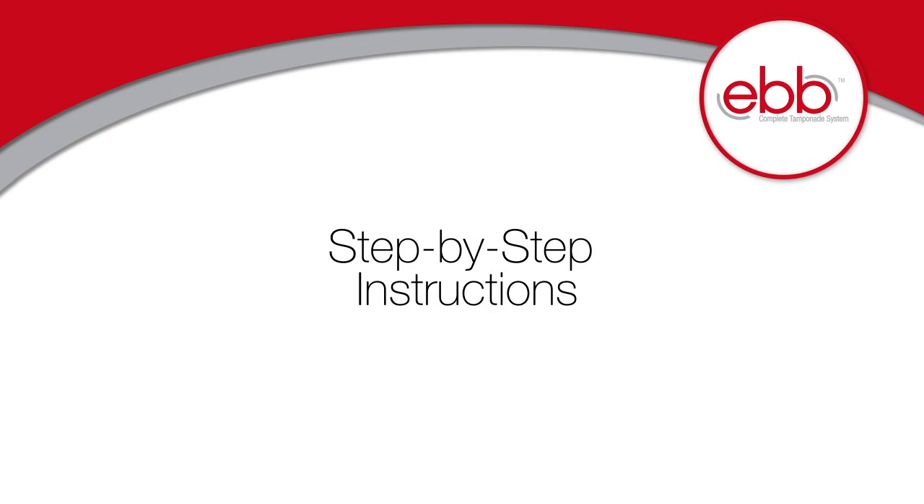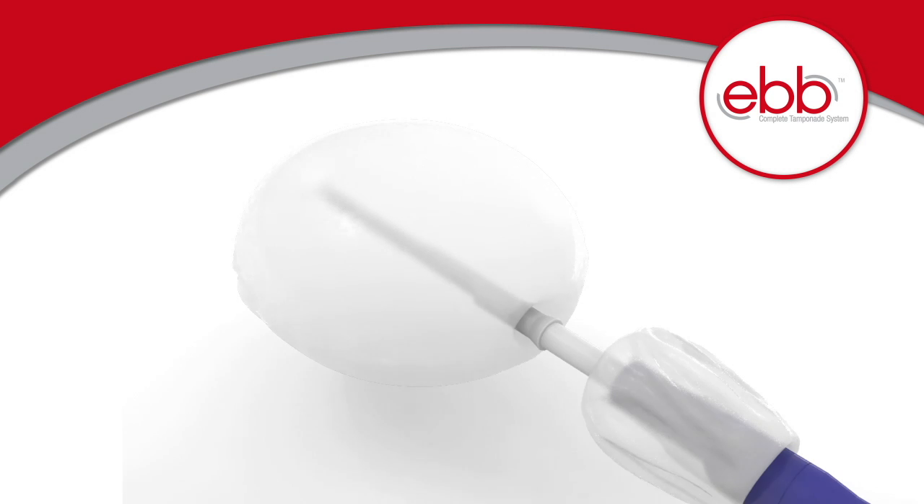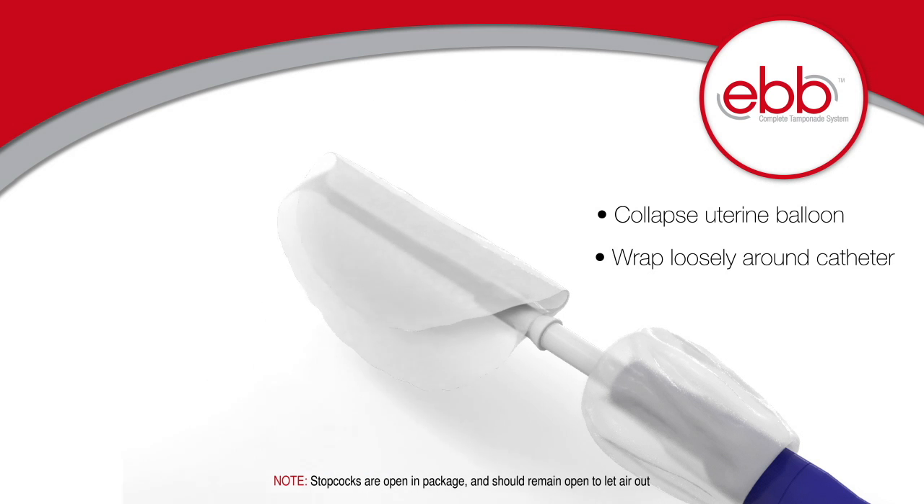Step-by-step instructions for using the Ebb Complete tamponade system. Step 1: Collapse the uterine balloon and wrap it loosely around the catheter for easier insertion. Stopcocks should remain open to let the air out.